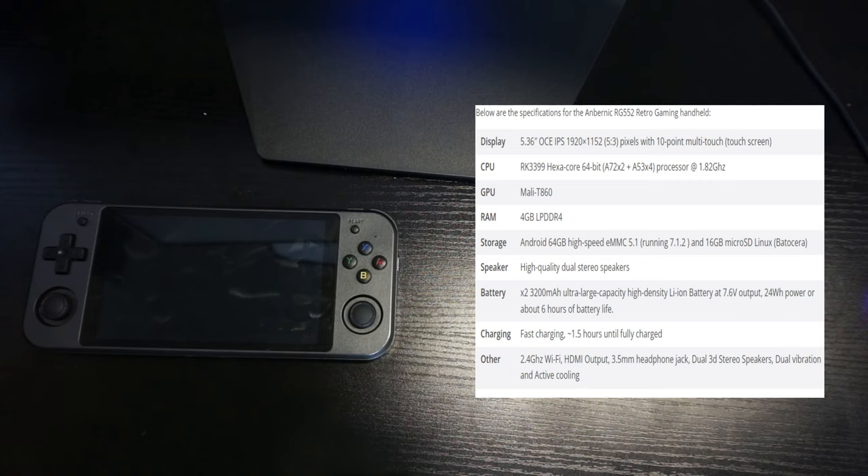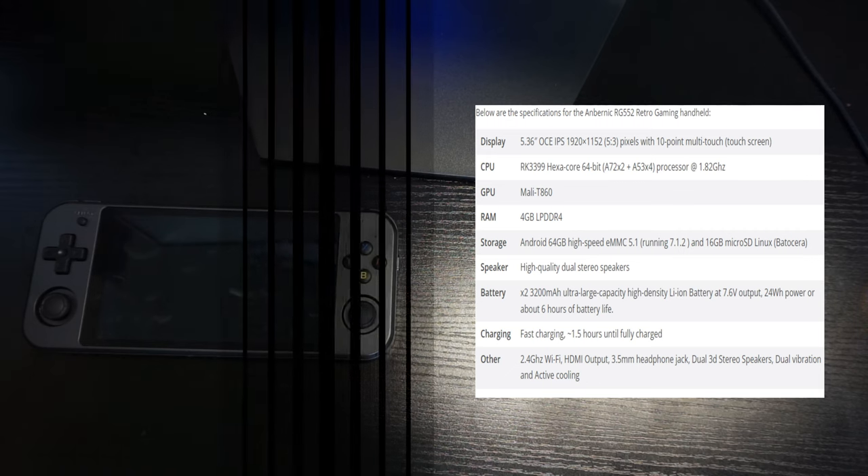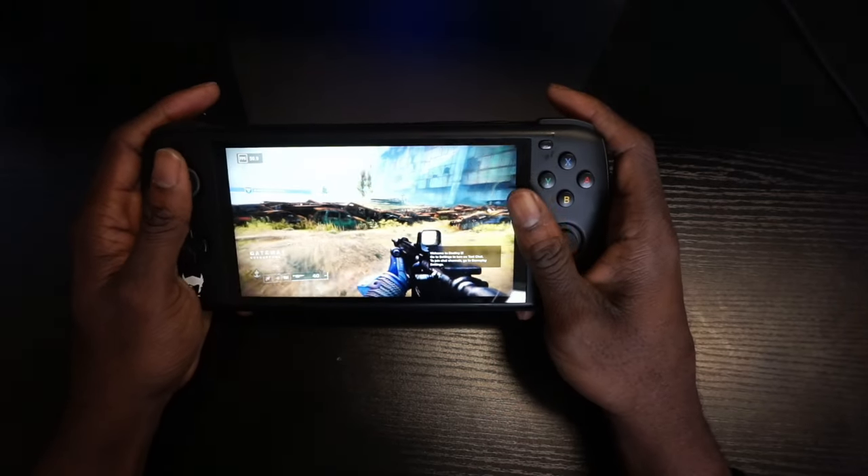For the Anbernic specs: 5.36-inch display, RK3399 hexa-core 64-bit processor, Mali T860 GPU, 4GB of RAM, 64GB storage, high-quality dual stereo speakers, 6200mAh battery, and 2.4GHz Wi-Fi — which is not ideal for cloud gaming. It also has HDMI out and a 3.5mm headphone jack.